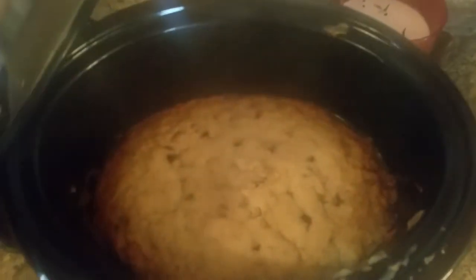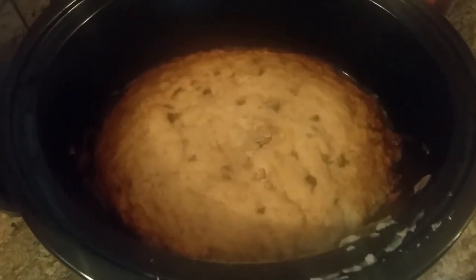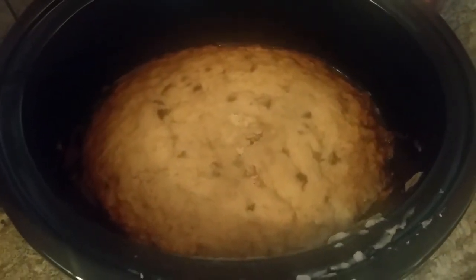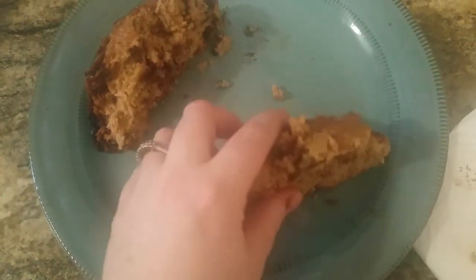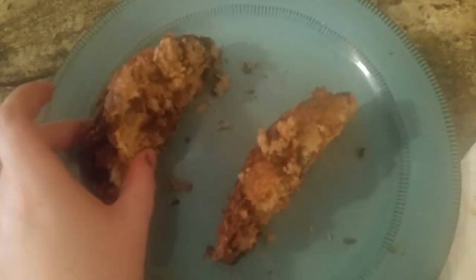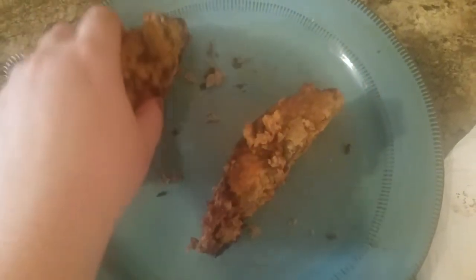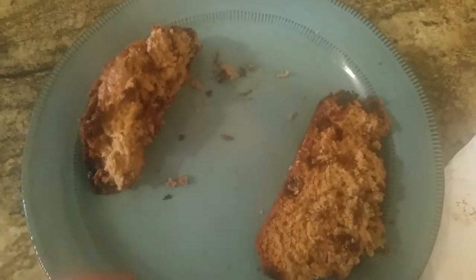And that bread is done! Look at that — yum! I'm going to get this out of here and cut it up and show you guys what it looks like. So I cut a couple of pieces here. It really needs to cool before you start cutting into it, so I just cut the two end pieces and I'm going to let the rest cool before cutting it up. Nice, big banana bread — everyone's ready to dig into it!